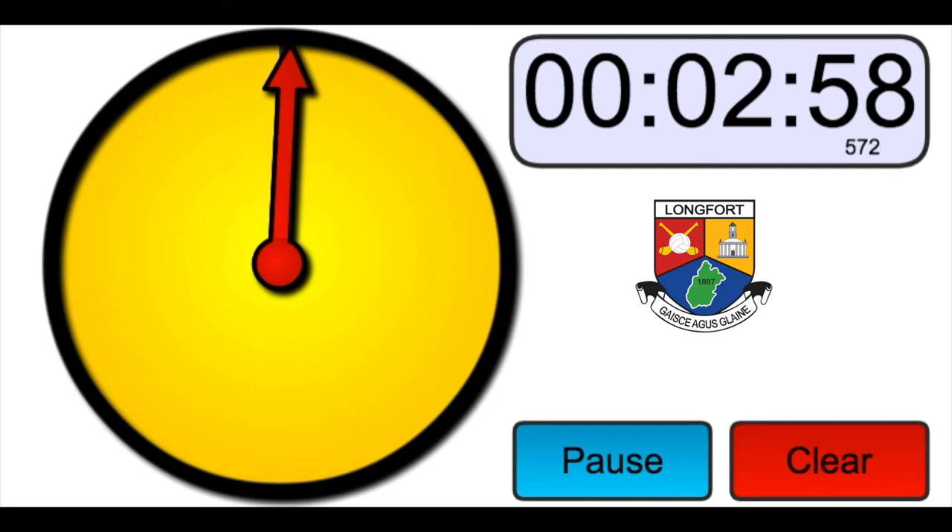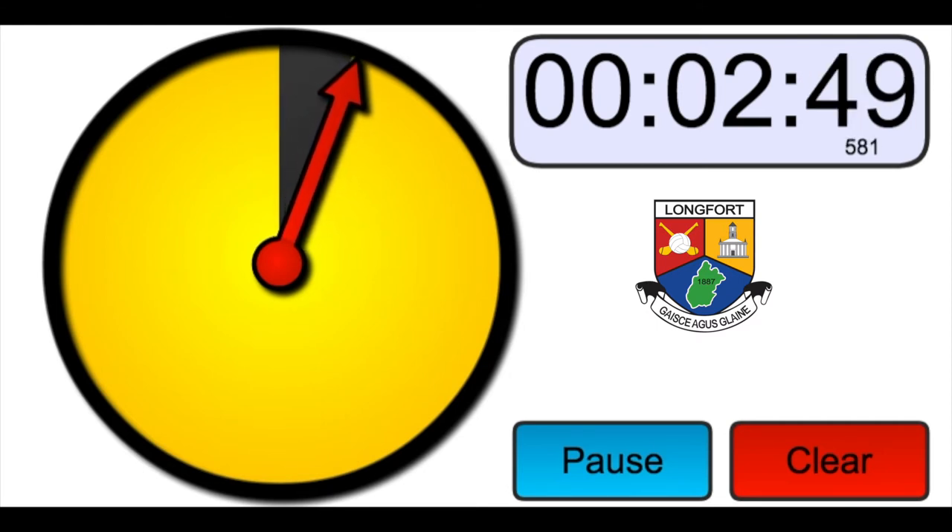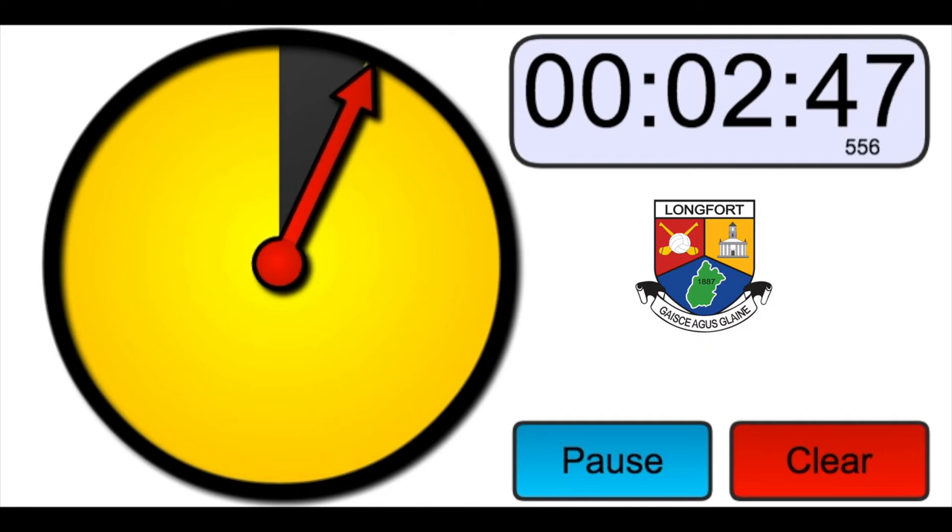You now have three minutes to rest and relax. It is important to use this time to catch your breath to be ready for the next set of exercises, which will be a repeat of the previous one. Use the time to drink small sips of water and try to control your breathing rate.